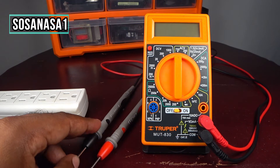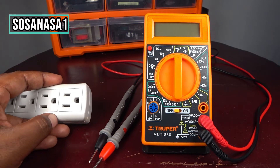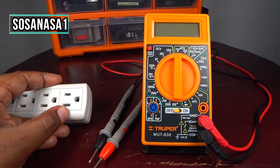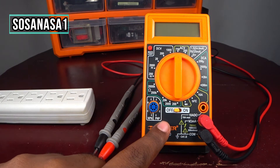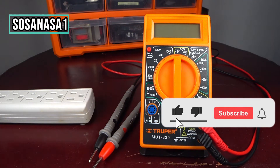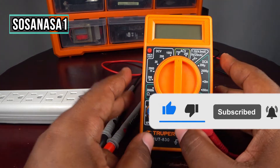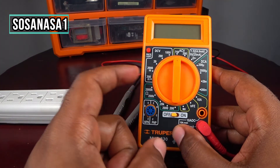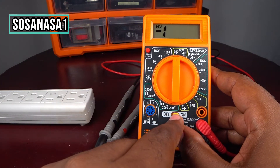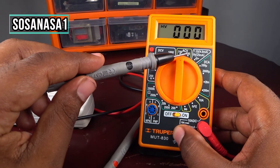Now we are going to measure how much volts this electric outlet has using this digital multimeter. Subscribe now to SosaNasa1 and thanks — let's do it. Turn it on here, and if you see this line —